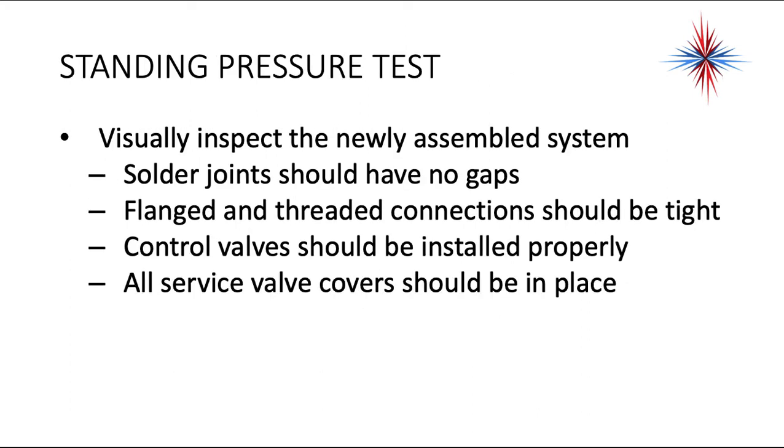You want to start off by visually inspecting the newly assembled system. Solder joints should have no gaps. Brazes should look nice and clean. Flanged and threaded connections should be tight. Control valves should be installed properly, and all service valve covers should be in place.